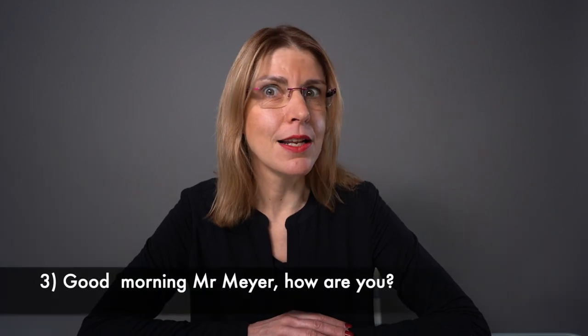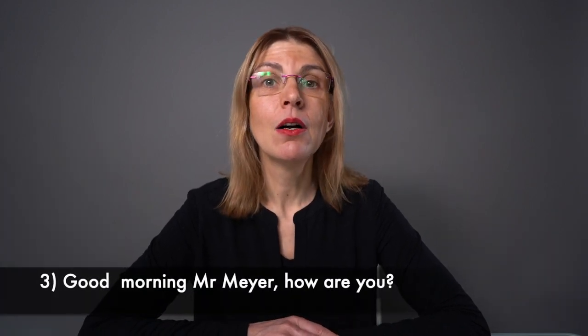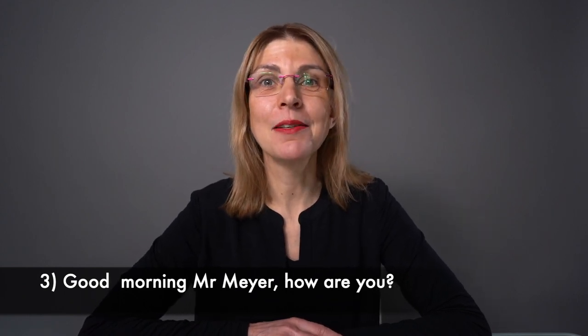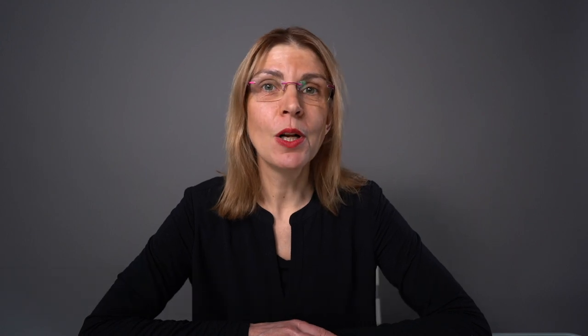And here the last sentence: 'Good morning, Mr. Meyer. How are you?' You can download the full transcript of this lesson on my blog and practice with more sentences to translate — you will also get the solutions to all the translation exercises.